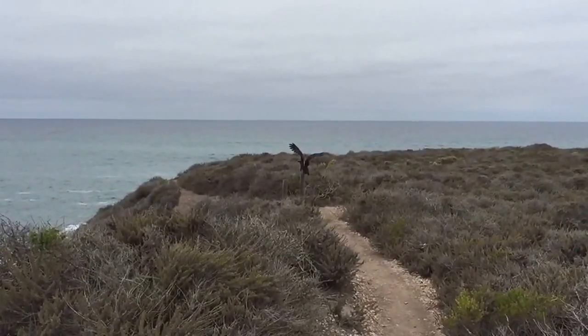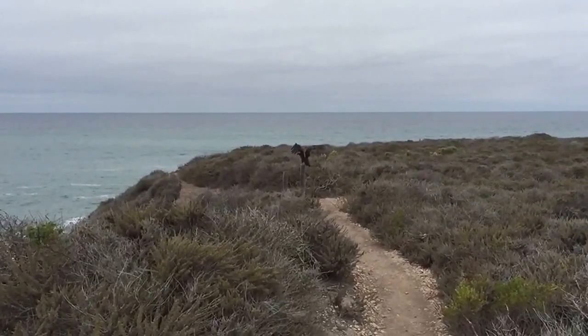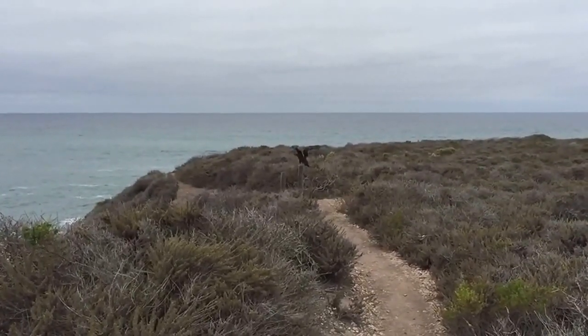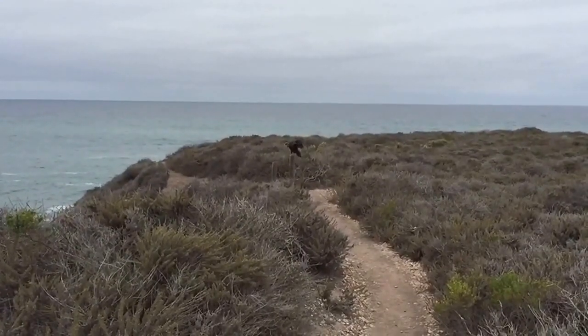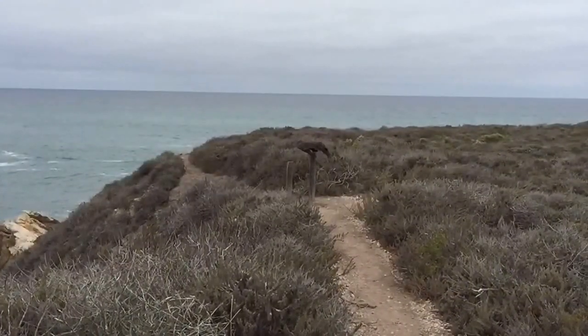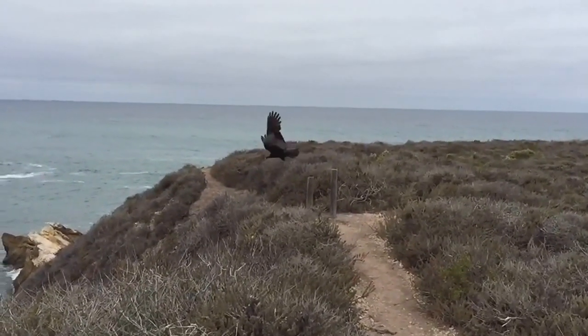Turning into the wind and getting ready for takeoff. The wingspan on these birds I would imagine is between four and six, up to seven feet wide. Here's a nice slow motion of this beautiful bird in flight.